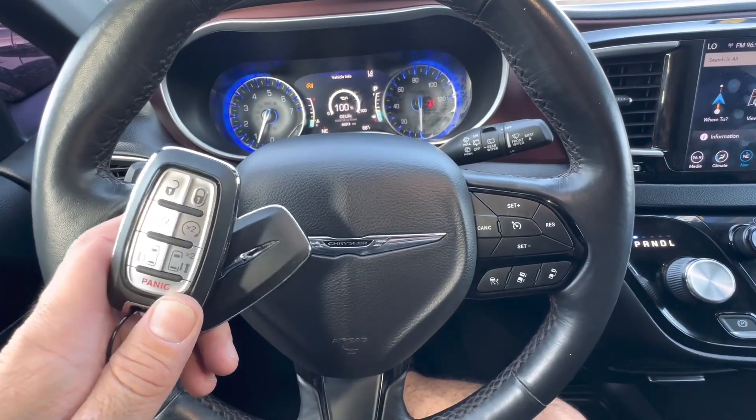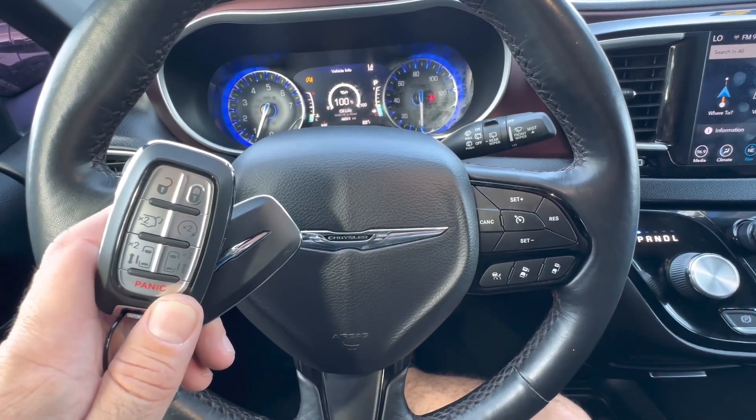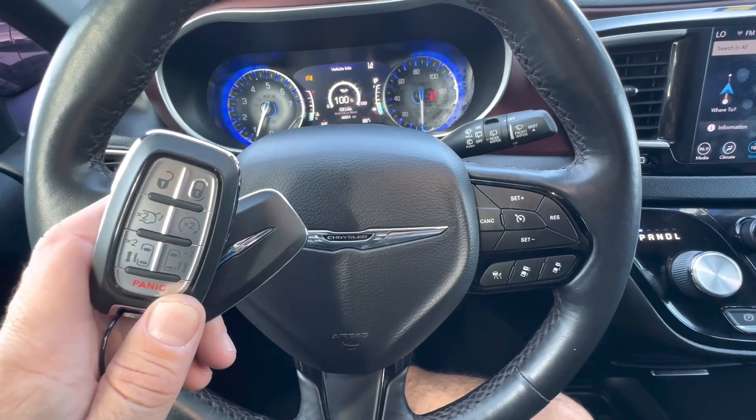Got a 2020 Chrysler Pacifica. I'm going to show you how to replace the batteries in your remotes and what size batteries you're going to need.